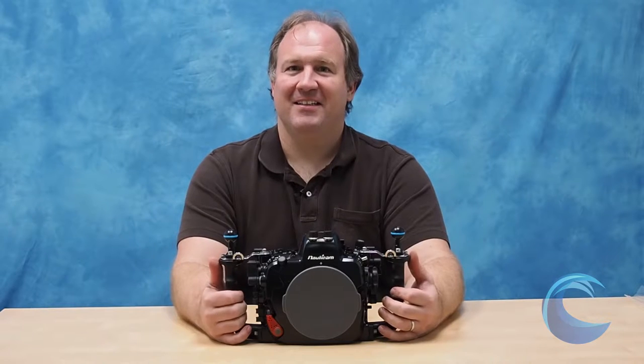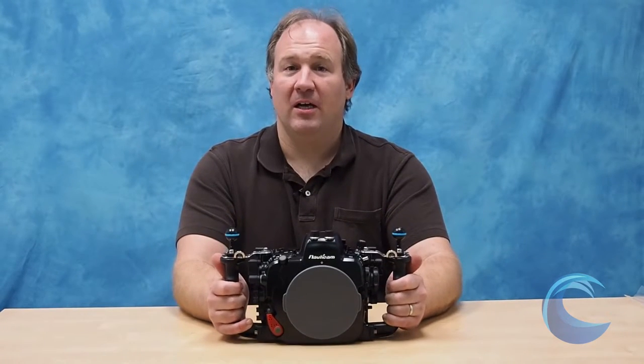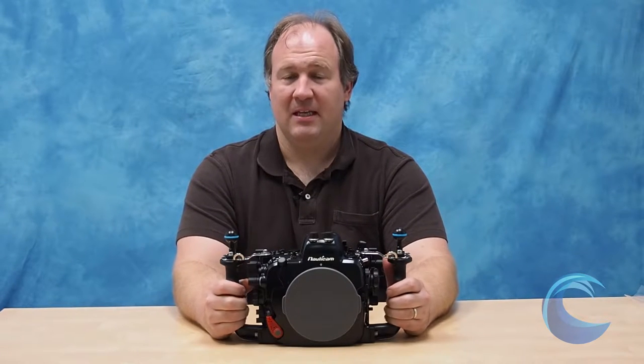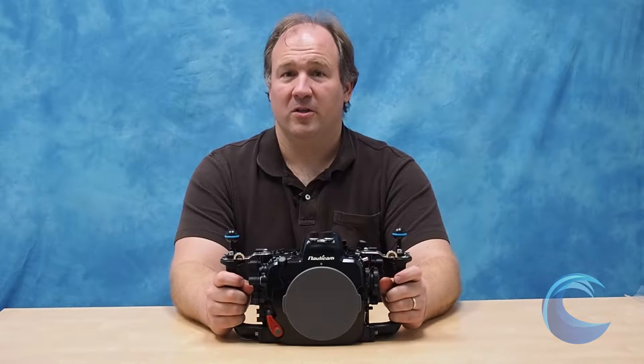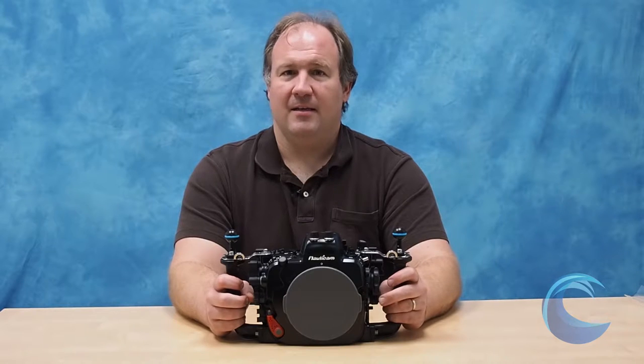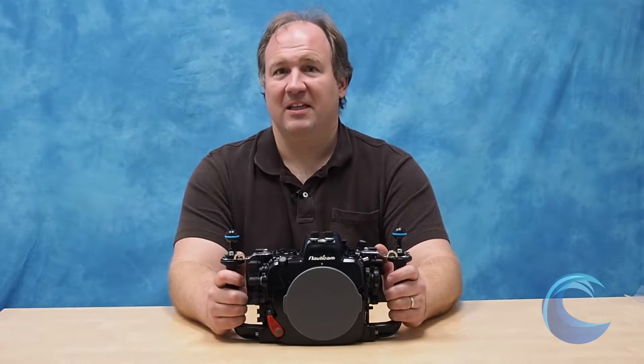Hi, I'm Scott Geitler, the owner of Blue Water Photo, and today we're going to talk about the Nauticam DA10 underwater housing. Before I talk about the housing, a really brief intro about the camera. I shoot with the DA10 all the time. I love it. I think it's just amazing underwater, and I've written a very detailed review of the DA10 on my other website, the Underwater Photography Guide. So if you want some more insight into the DA10, you can visit that website and read that article.